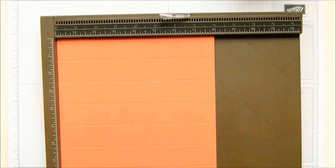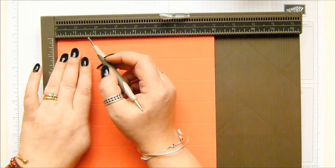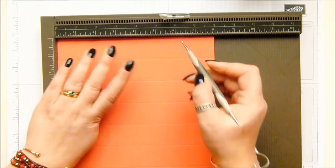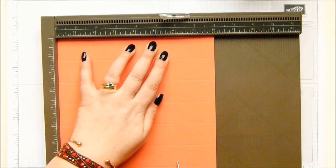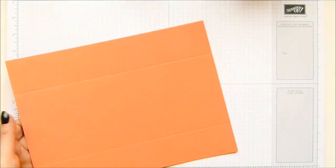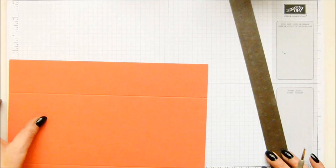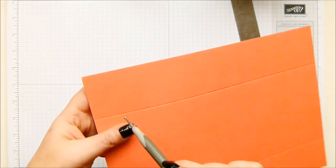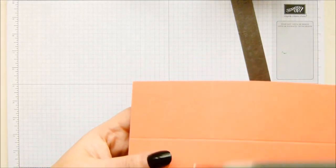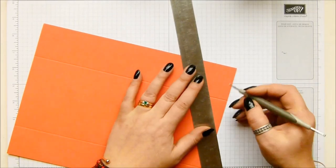Turn it round to the side, make sure your little marks are to the right-hand side, and score at one and three quarter inches and six inches, which in metric is four centimeters and 15 centimeters. Same principle as with the other Twist and Close boxes: take your mark and score from there down to the right-hand corner where you have a vertical and horizontal. Do it eight times with all of them.